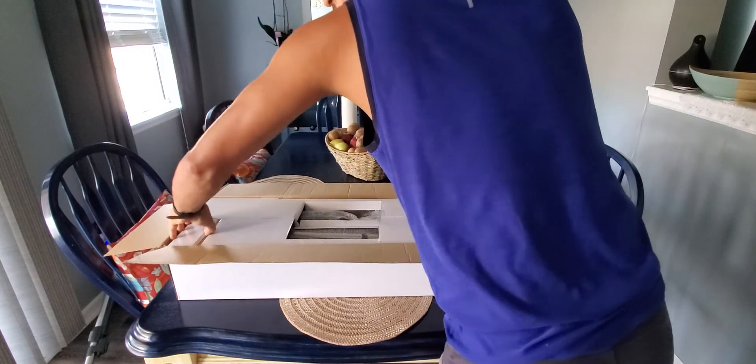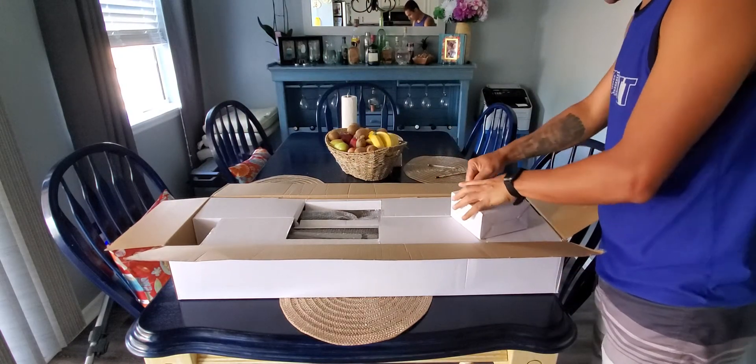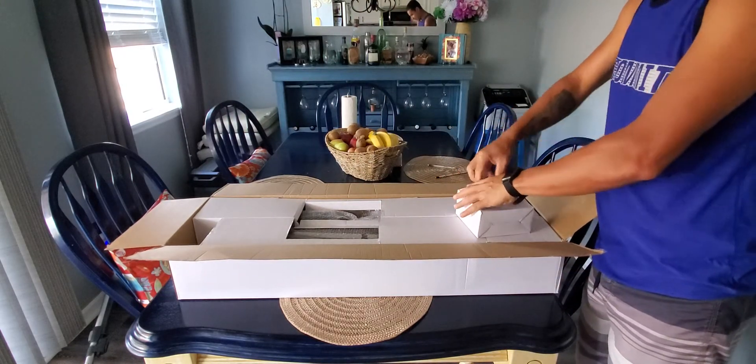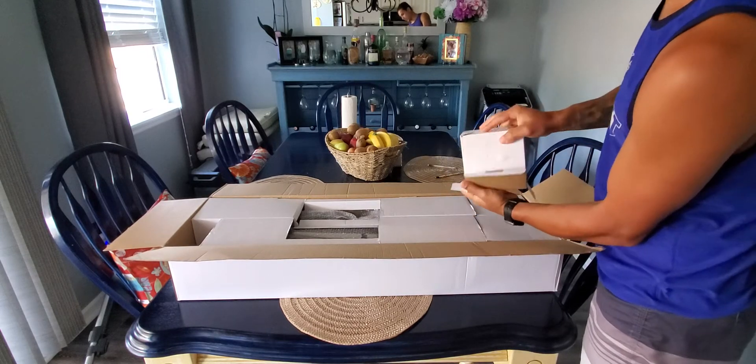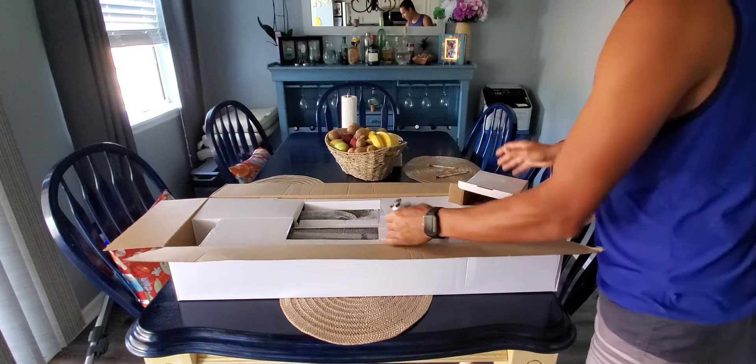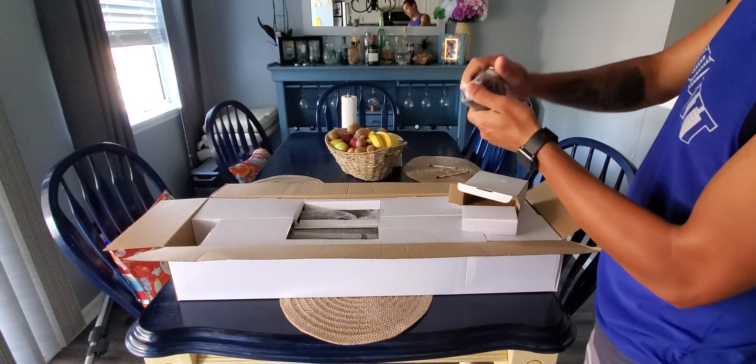Got a small box here — it's heavy, very heavy. Let's see here — we got the weight, the balance weight. It's pretty heavy, wow.